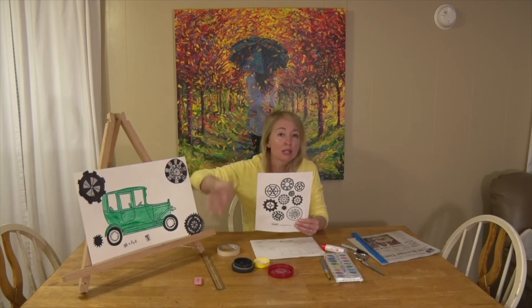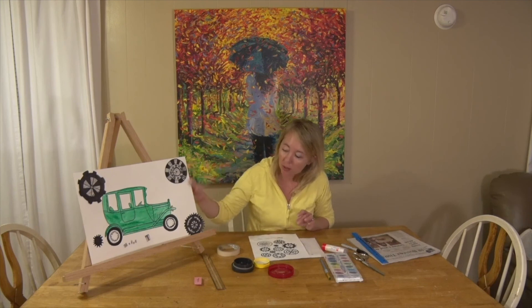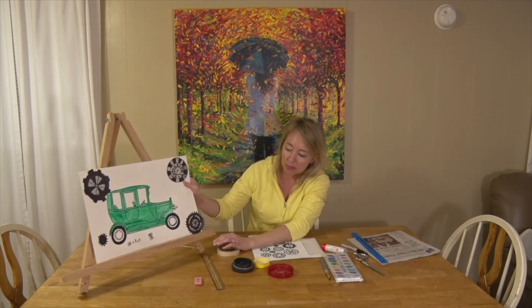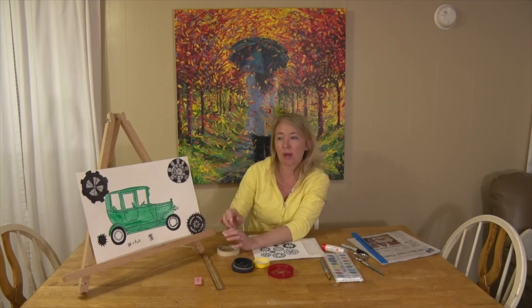You're free to put as many gears as you'd like around the drawing. A little finishing touch I did with my newspaper is that I found letters that spelled out 'Model T,' cut them out, and glued them to my paper to remember why I'm making this — for Henry Ford's Model T.